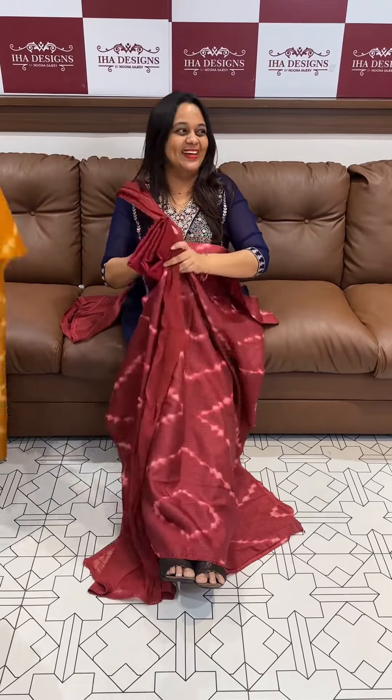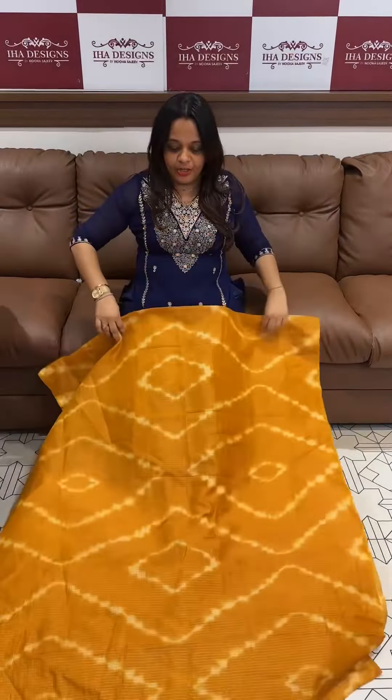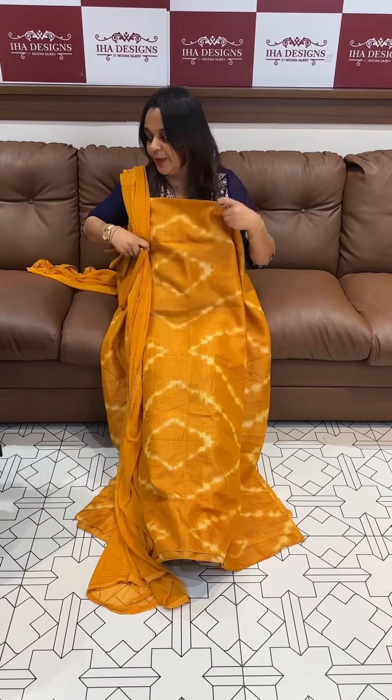This is not a tie and dye hand procedure — we are doing a digital print. Top bottom dupatta with lining, 999 range. It is washable, ready for dispatch, express delivery.